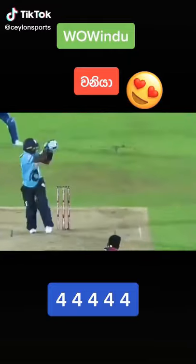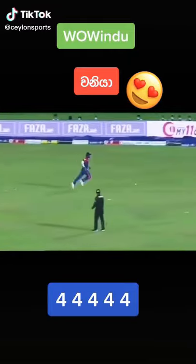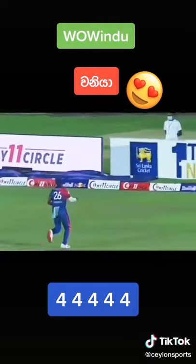Over the top of extra cover — slow deliveries will come. He eases that around, past fine leg, and that's four. That's clever. That's nicely played.